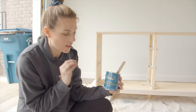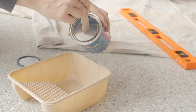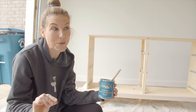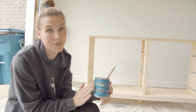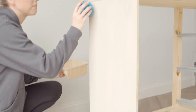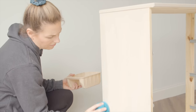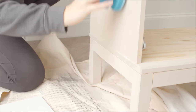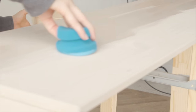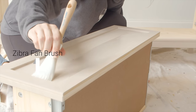I decided to go with General Finishes High Performance in flat — this is a water-based top coat that I have on my kitchen table and it's held up really well, so I'm going to use this on this dresser too because it's going in my son's room and he's a little crazy. I'm going to do most of the flat surfaces with a sponge applicator — it applies top coat really fast. I'm just going to mist it a little bit and get it damp before I put the top coat on.